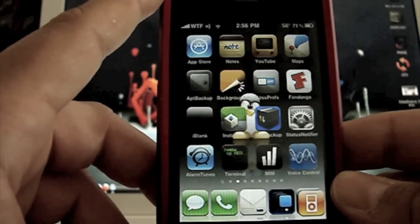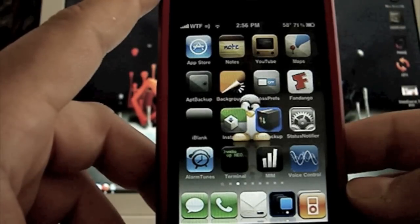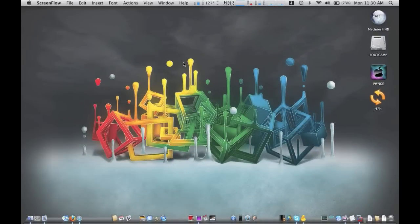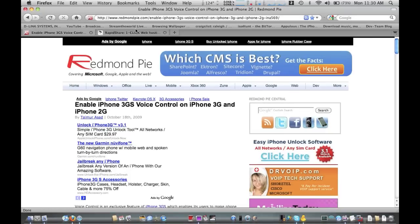I'm going to show you really quick how to do it because this is a manual installation. Basically the first thing you want to do is open up your internet browser and go to RedmondPie.com — I'll have the link to the actual page for you to go to.